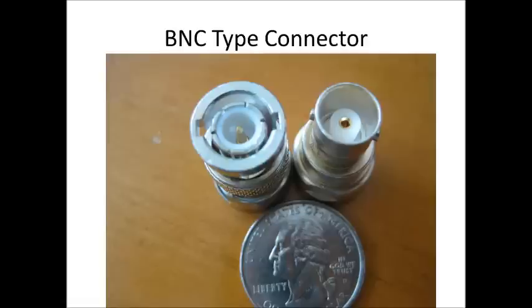This is a male and female image of the BNC connector. A lot of your antennas for walkie-talkies and things like that — you'll buy that adapter and it'll give you a BNC connector to connect a whip antenna to it.